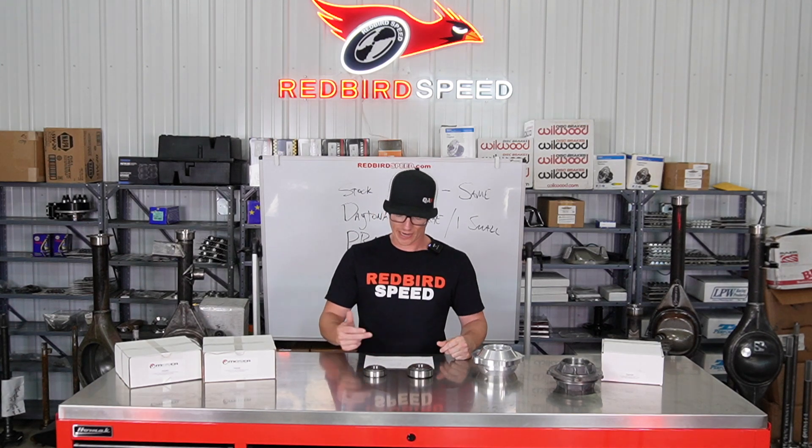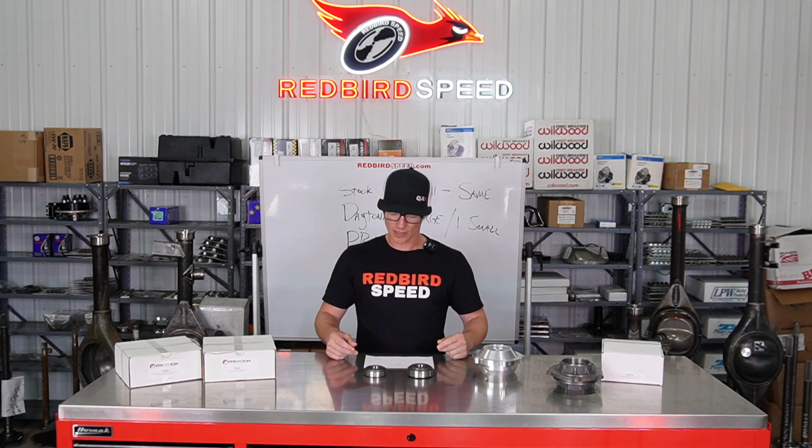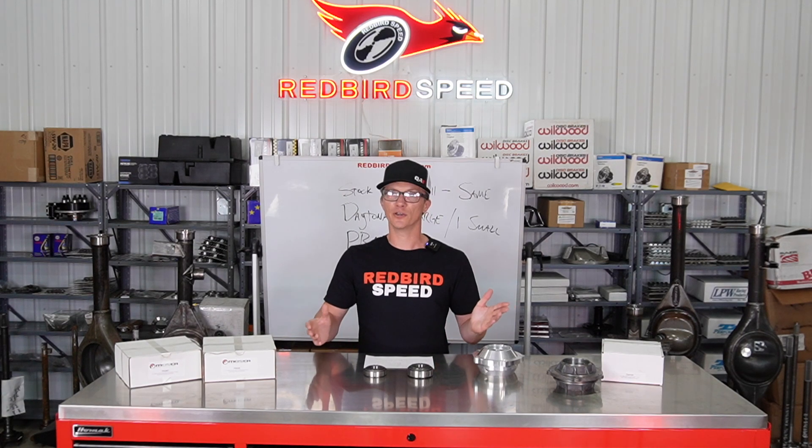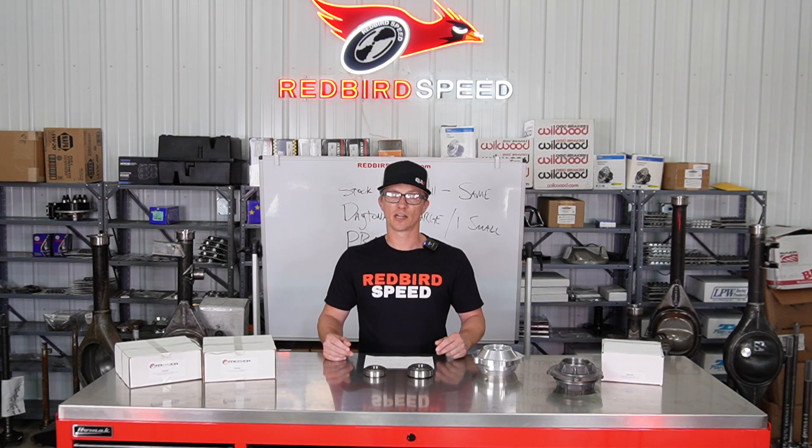These aftermarket Daytona supports are going to take one big bearing and one small bearing — the 88048 and the 88010, which is the bigger bearing. You've got to make sure you match up these pinion bearings.